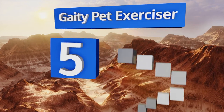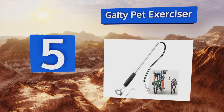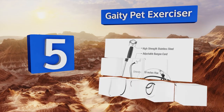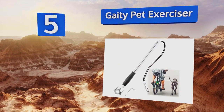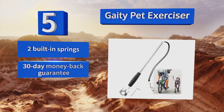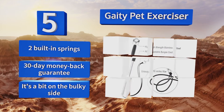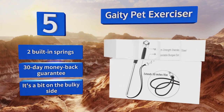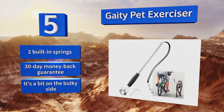At number 5. The Gaty Pet Exerciser is made from sturdy stainless steel and offers an adjustable bungee cord that reaches a maximum length of 30 inches, keeping your dog at a safe distance from your bicycle. Its detachable design allows it to serve as a standalone walking leash too. It features two built-in springs and a 30-day money-back guarantee, but it's a bit on the bulky side.